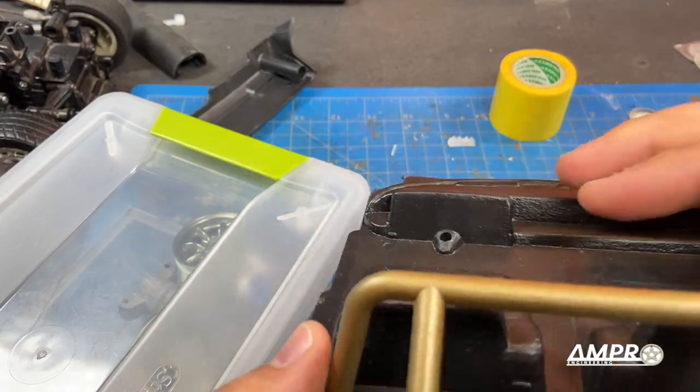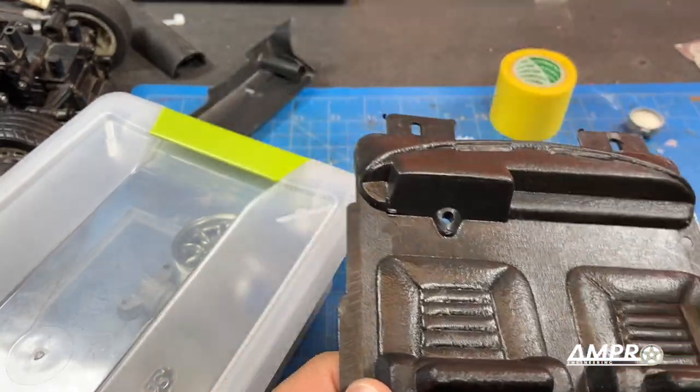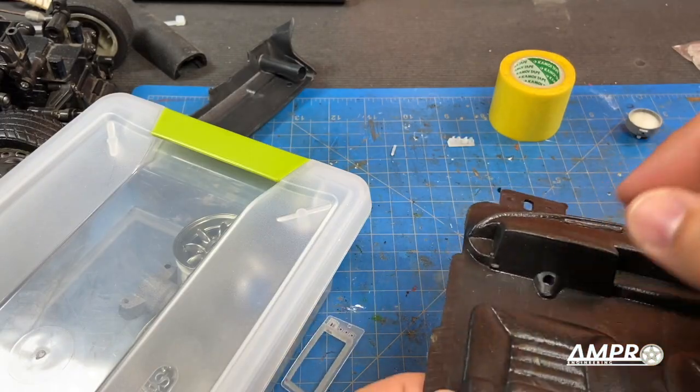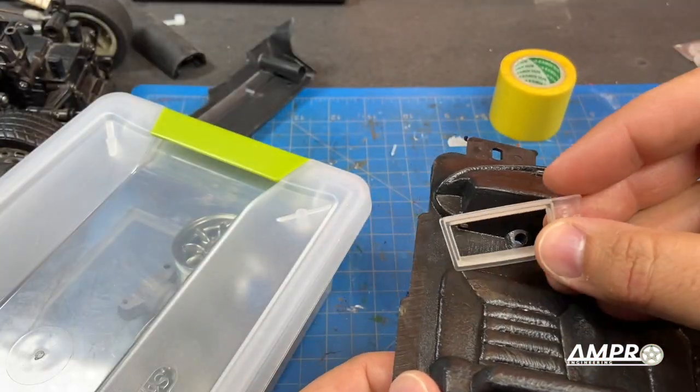I just did not feel like redesigning this piece because it really won't be that visible, so the 3D printed piece will just go in place of it. Not entirely correct but doable.